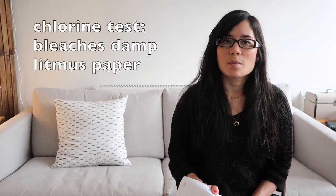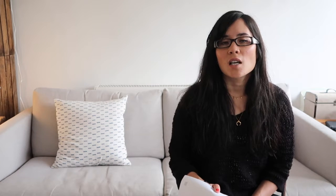What is the test for chlorine gas? It bleaches damp litmus paper. What is the test for ammonia? It turns damp red litmus paper blue — and it must be damp.